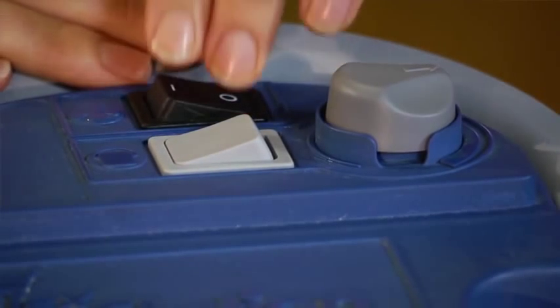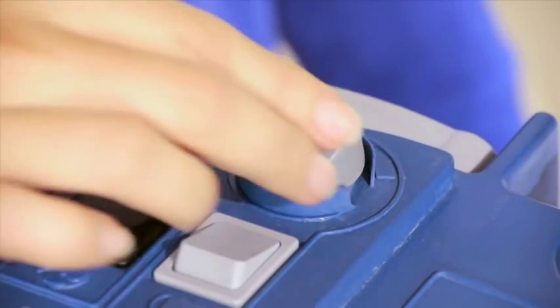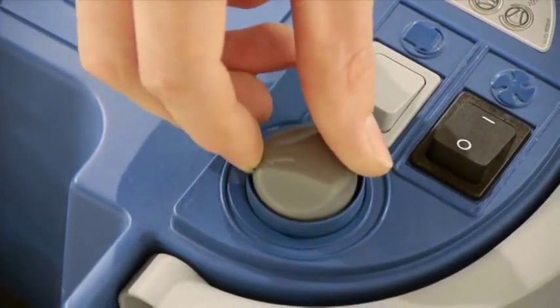Turn the pump on and then the turbine. If the spray is too heavy, turn the paint speed dial anti-clockwise towards minimum on the head unit. If the spray is too light, turn the paint speed dial clockwise towards maximum on the head unit.